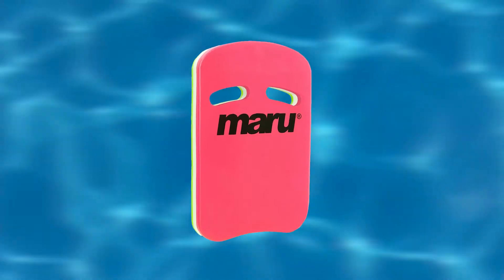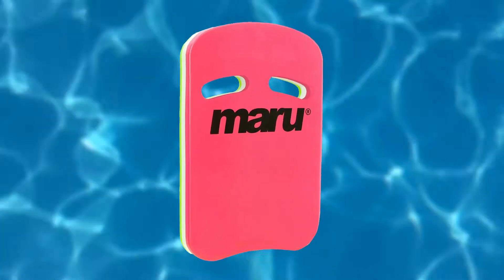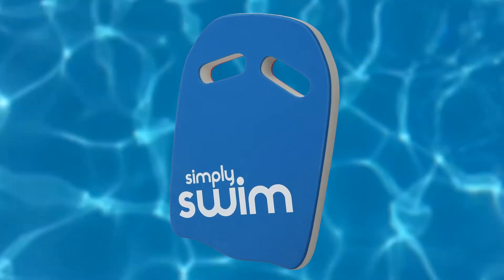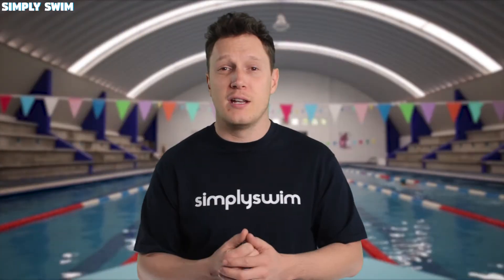The Maroon Fitness Board is a great one to look at, and also the Speedo kickboard, but to be completely biased the Simply Swim kickboard is the best on the market, if not the greatest kickboard in the world. I can say that, can't I?